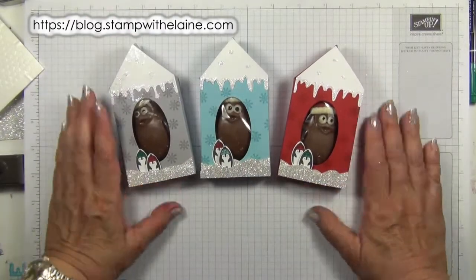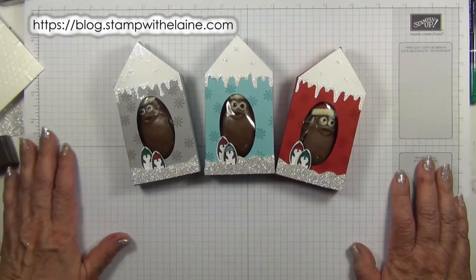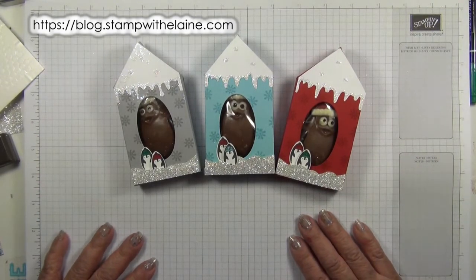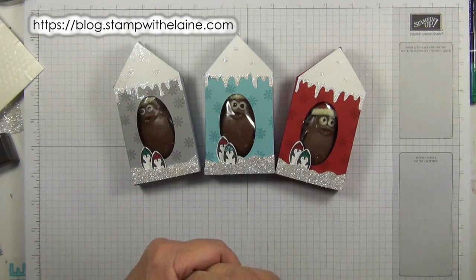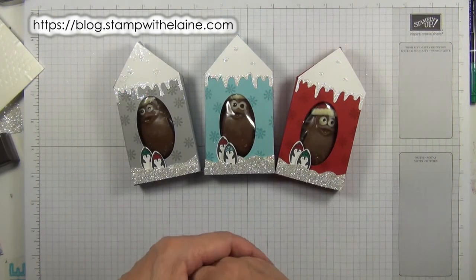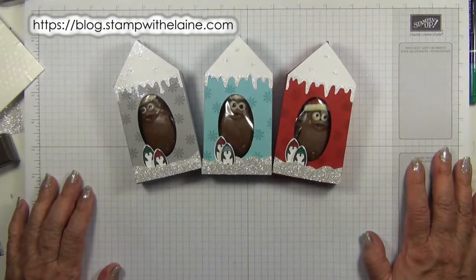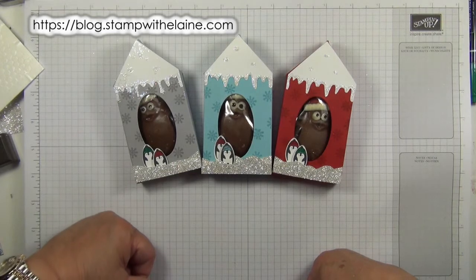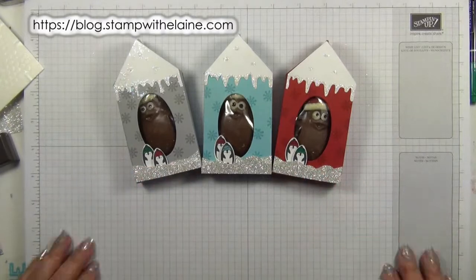Ta-da! So there's my little penguin chocolates. You can use them as gifts, table favours, or stocking fillers — whatever you want. Thanks for joining me today. I hope you liked today's tutorial. If you do, please give me a thumbs up. If you haven't subscribed to my channel yet, please subscribe. You can share it on Facebook — my grateful thanks if you do. If you're watching from YouTube, you'll find the list of supplies I use below this video in the show more section. They'll also be listed on my blog. You can find me on Facebook, Pinterest, or Instagram. I'll see you next time — thanks for watching, I'll be back soon. Bye.